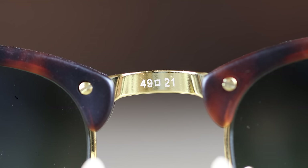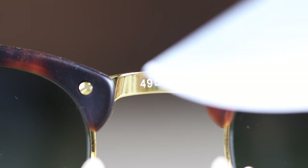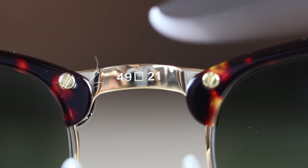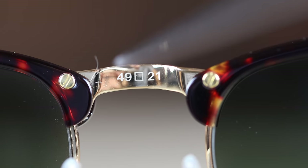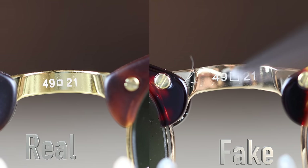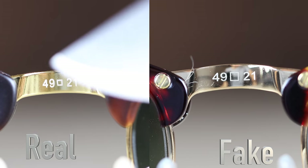Now let's take a look at the inside of the middle bridge. On the authentic pair we can see '49 21' — that stands for the lens size and bridge width — and it looks really good. On the eBay pair, it doesn't look nearly as good. The finish isn't the same, it looks a lot worse, and the numbers themselves don't look quite as good. They definitely look dramatically different.